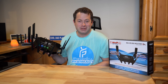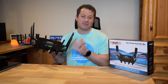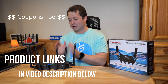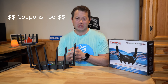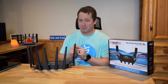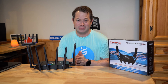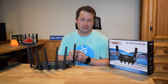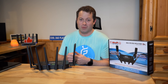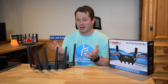Hey everyone, this is Nate and this is the Nater Tater channel. Check this out — this is a new cellular router I just got in: it is a MoFi 5500, one of their newer units. I did not buy this and I did not get it sponsored either. One of my viewers reached out and said they had one sitting around and would love to let me borrow it for testing. So thank you Lou for lending this device to help all you viewers out there.